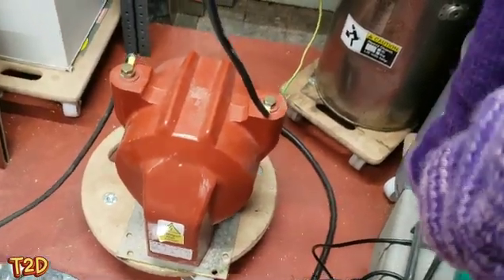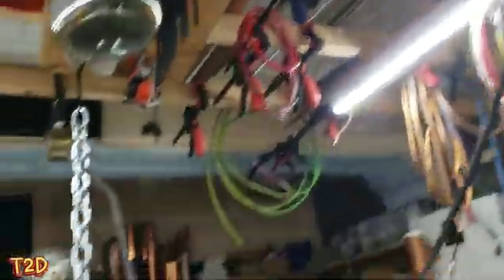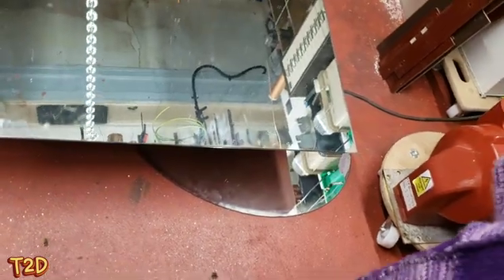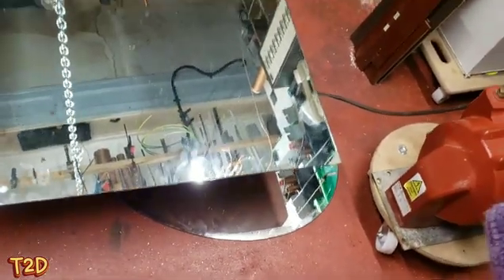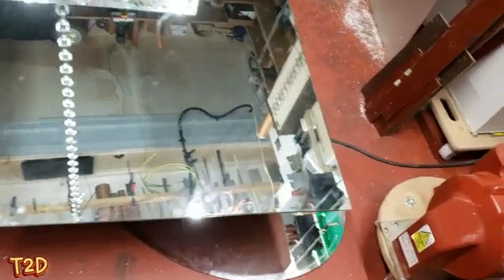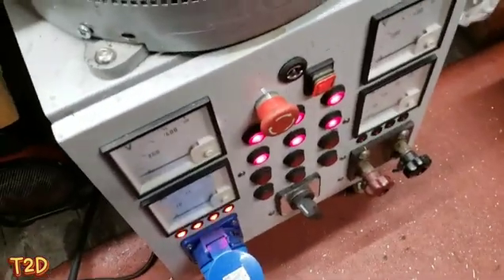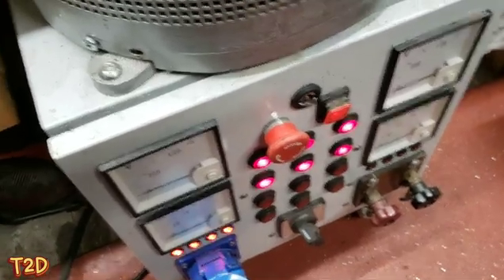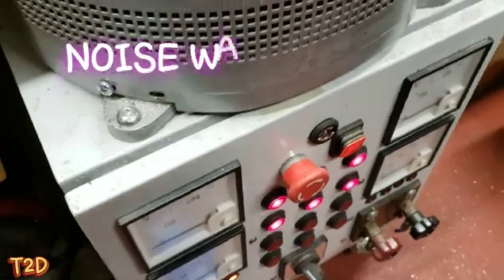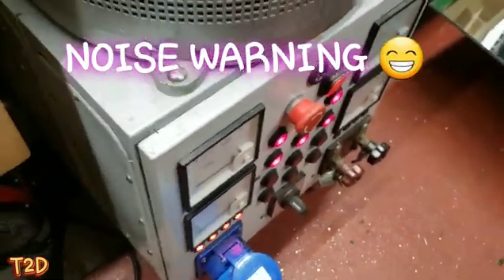We've got about 40kV coming out of this thing. We've got one side connected to this chain, which goes across to another chain, and the other side is connected to the rear of this mirror. So we're making a big potential difference between the chain and the mirror — the glass in between is a dielectric. We're running this from a variac, ballasted, so we can control the voltage. Without further ado, we'll fire this up — hope you enjoy!